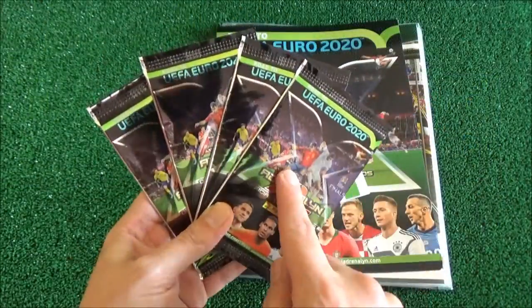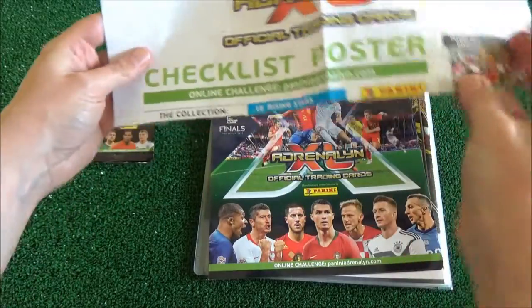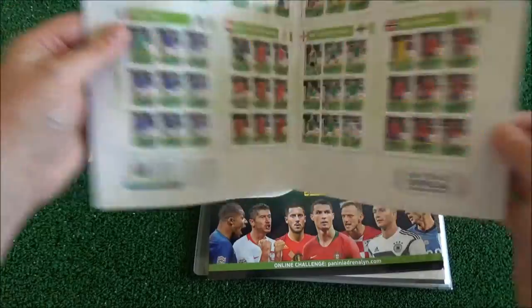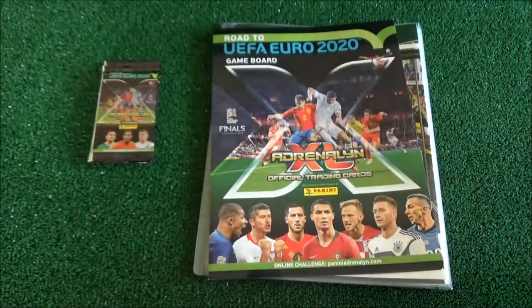Here are the four packs — we'll leave these to the end of the video. This is the checklist poster, and this checklist poster is quite big, probably very big. We'll put that to one side.